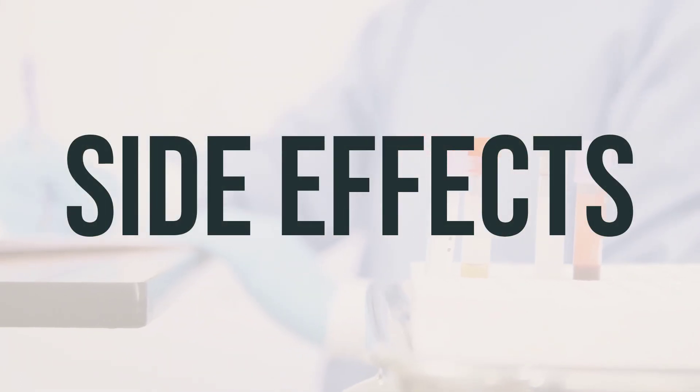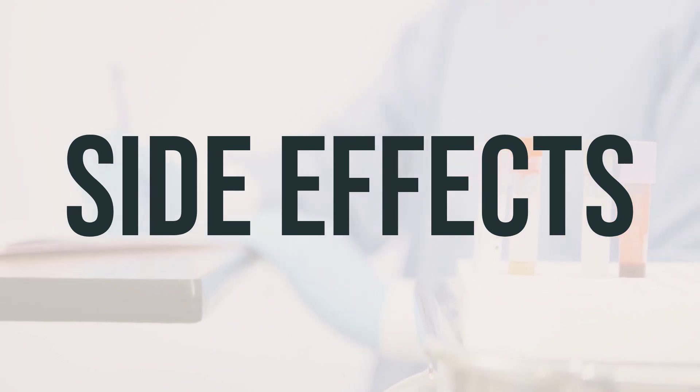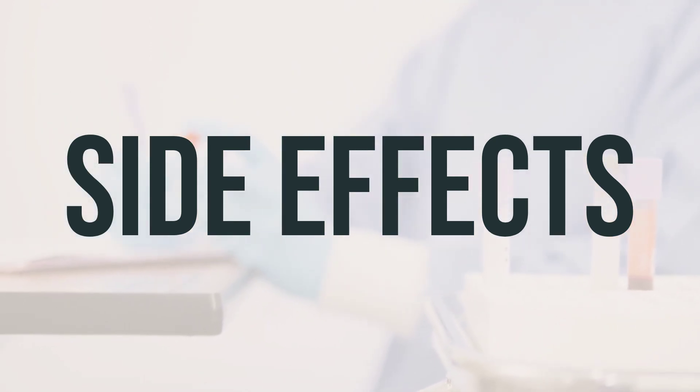Some common side effects of Rhinocort Allergy Aerosol spray with pump include nose/throat dryness, irritation, cough, sneezing, nosebleeds, or an unpleasant taste or smell. If any of these side effects persist or worsen, it's important to consult your doctor or pharmacist.